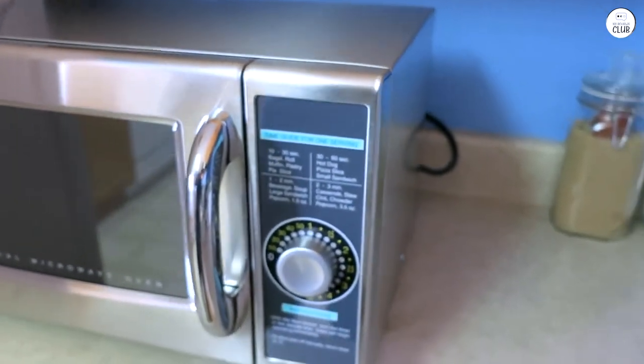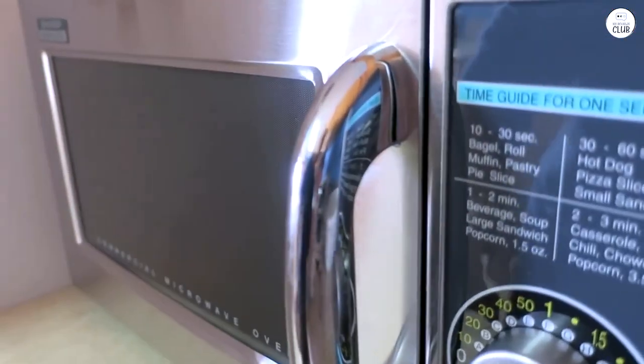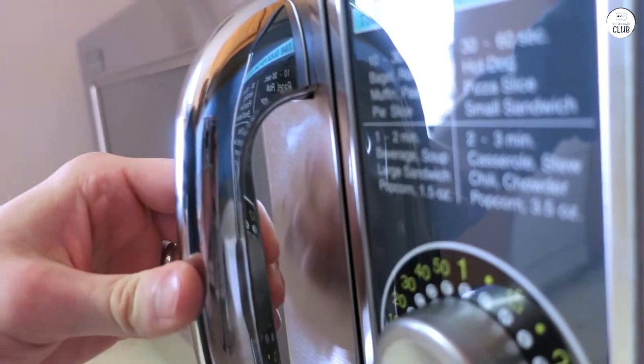I like that there are LED lights to show when it's working, so I don't have to stand right by it to know. It's straightforward, which is nice when I'm in a rush.